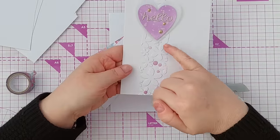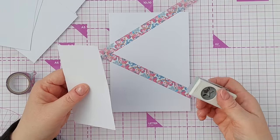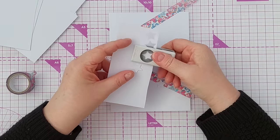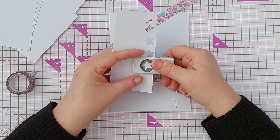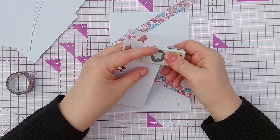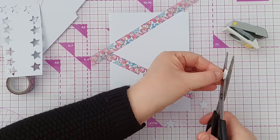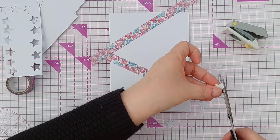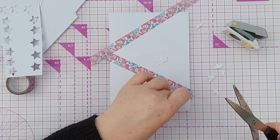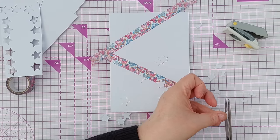For this card I created my faux embossing with a flower die, but for this one I'm going to use stars, so I'm going to start with my star punches. Some of these stars I'm going to snip — not necessarily in half but into two pieces — so I can add them along the edge of the washi tape and make it look as if they're coming in from the side.